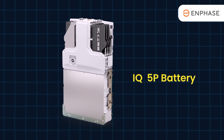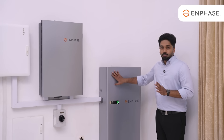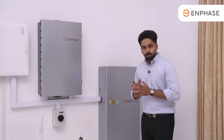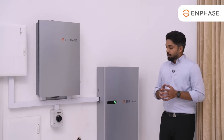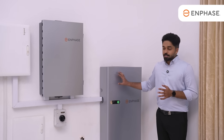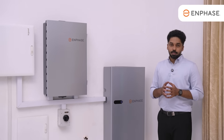The IQ 5P Battery uses Lithium Ferrous Phosphate — LFP chemistry. It is cobalt-free, which gives it excellent safety. It provides a 99% safe battery energy storage solution, making it very safe for neighborhood and residential use.